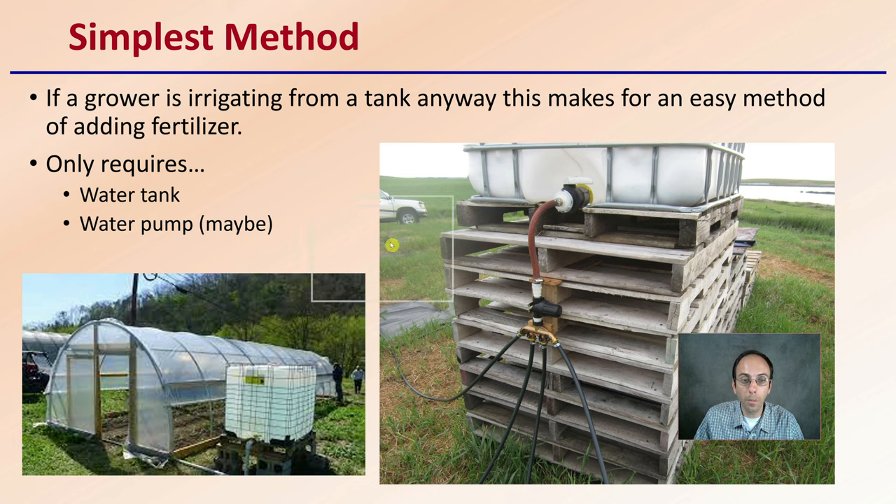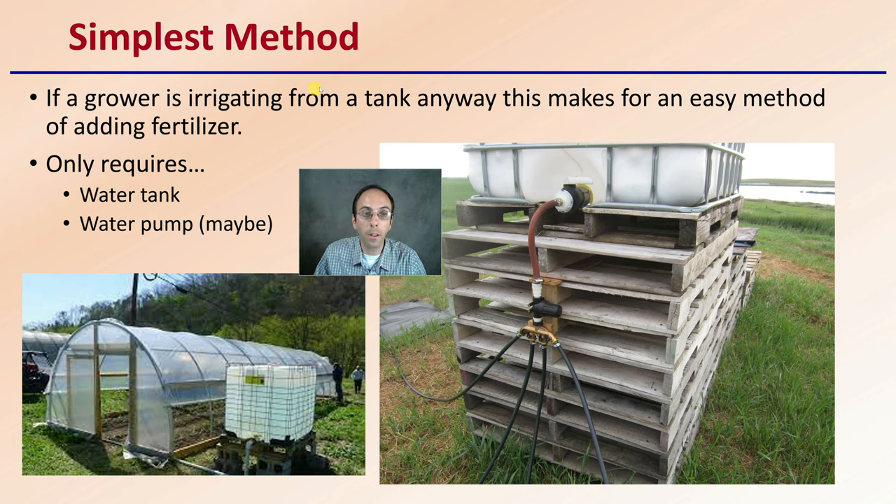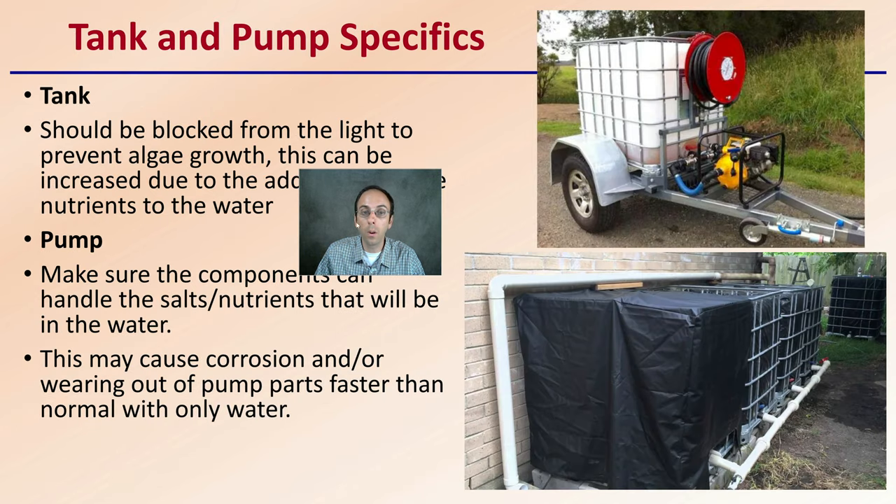This is by far the simplest method. If a grower is irrigating from a tank anyway, this makes sense and is an easy method for adding fertilizer. It only requires a water tank and a water pump, and you can potentially even gravity feed it to plants if you're using drip irrigation. Very simple — doesn't require a lot of parts, and typically parts growers might be utilizing anyway.